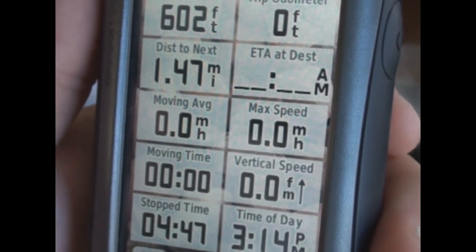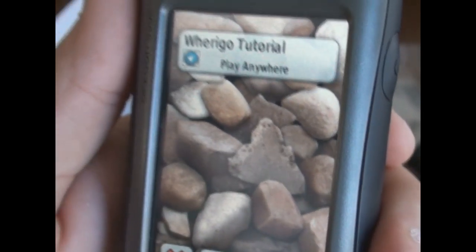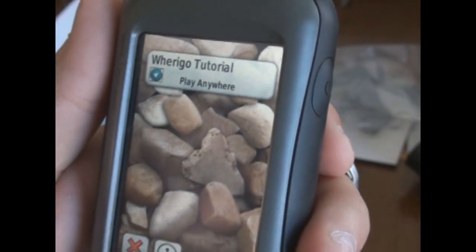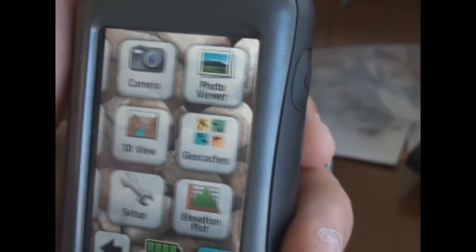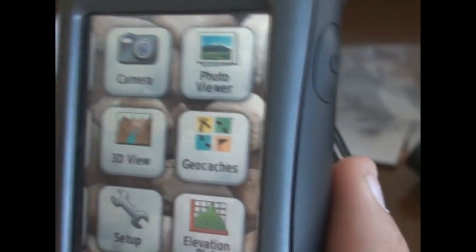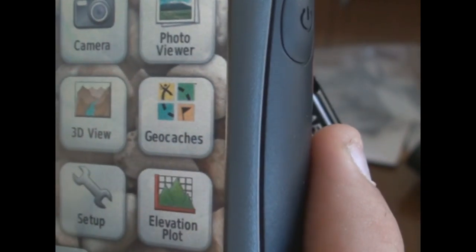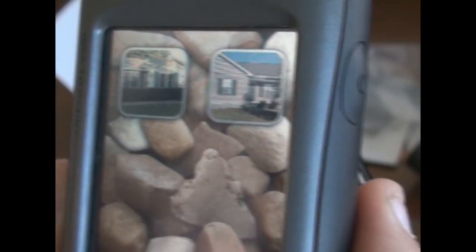The Trip Computer is what we just went over. There's also a 'Where I Go' feature that has little games — it tells you to go so many feet in a direction. The camera is 3.2 megapixels. You hold the camera button down and it clicks to take a picture. After taking pictures you can go to the Photo Viewer — I've got photos of my house and my in-laws' house. You can navigate to them or just view the pictures.